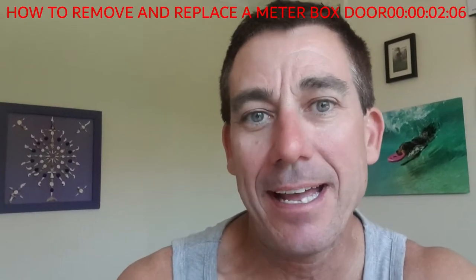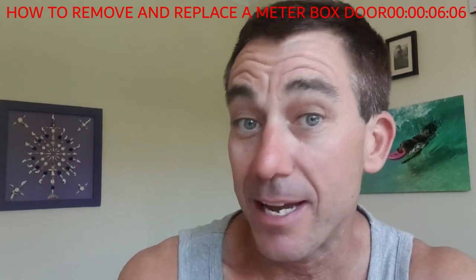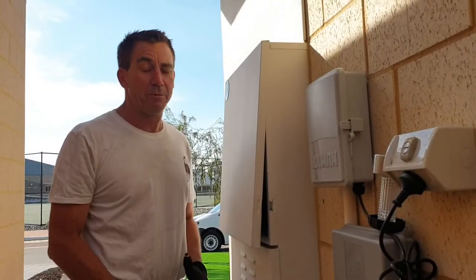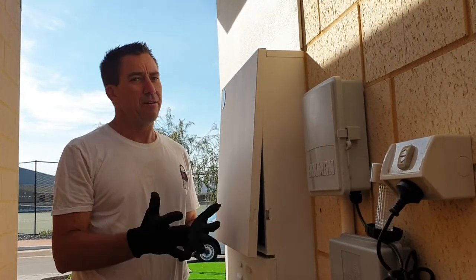Hello, today I'm going to talk about how to open a meter box door and remove it, and also how to replace it again if you need to. So today I'm going to show you how to open a meter box door, remove it, and replace it again.